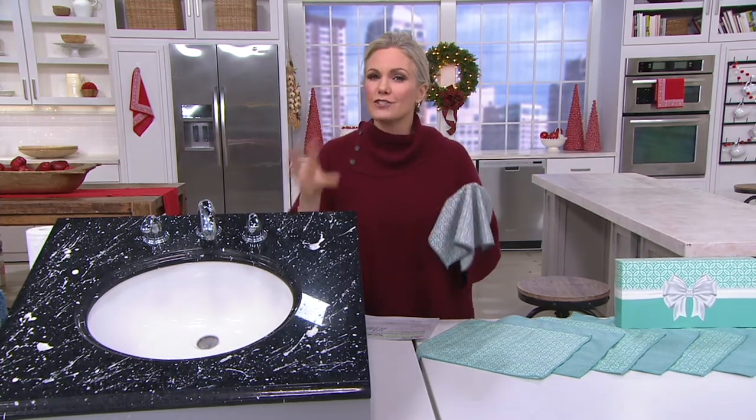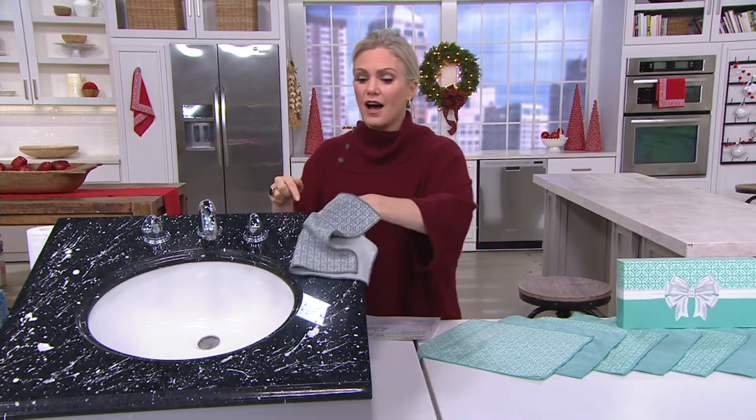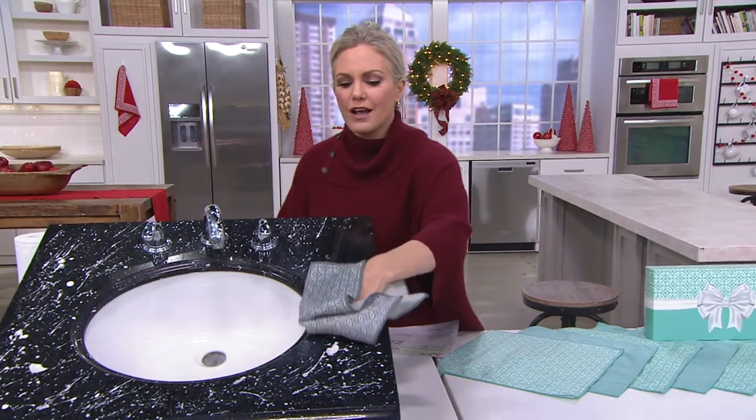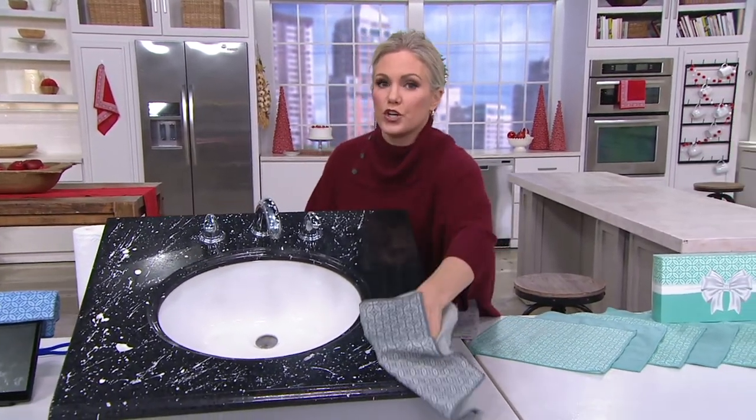It is a family affair though. Tell us just a little bit — as I clean this toothpaste off my counter and show you how easy that is with just a little bit of water — how you guys got started in this business, because I think that's an important story to tell those of you who are new to Campanelli.